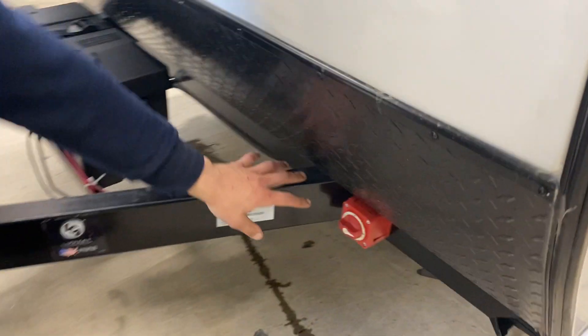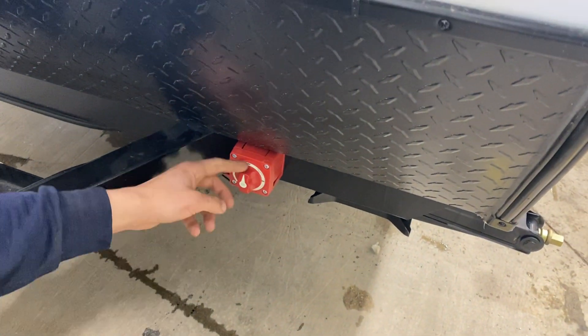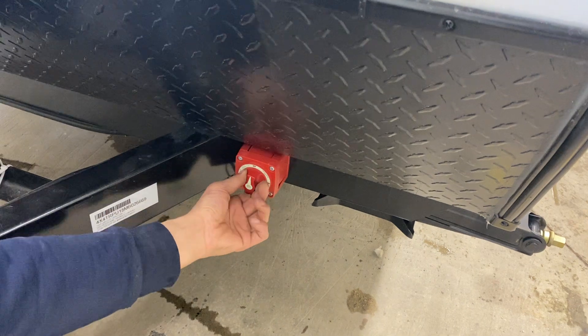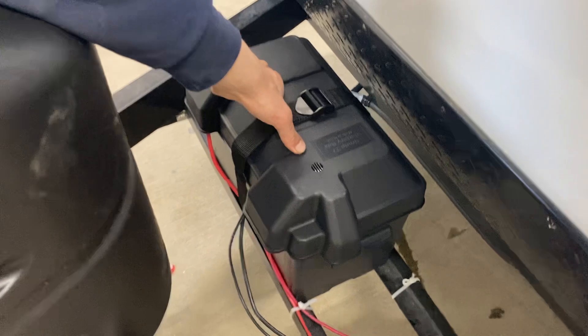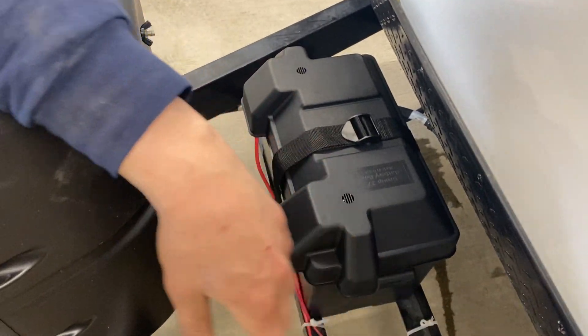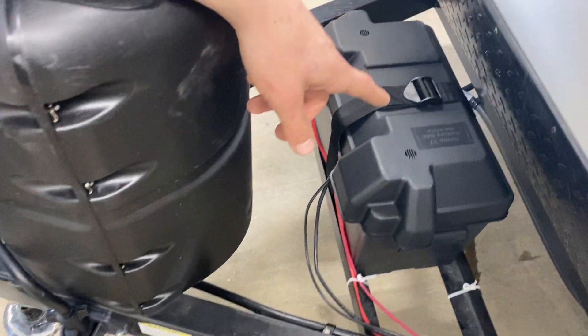To the front, this little red box is your battery disconnect switch — pointing up means the battery is disconnected from the unit; pointing to on connects it. The battery itself is stored right in this box here. As long as you're plugged in through the shore cord in the back or through the seven-pin connector into your tow vehicle, that battery is charging.